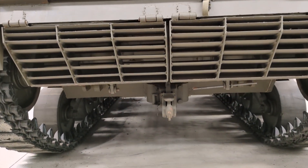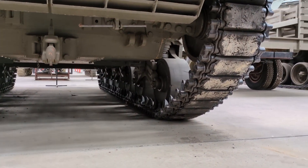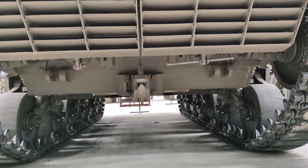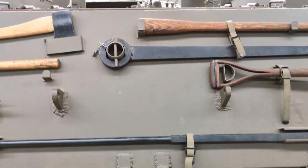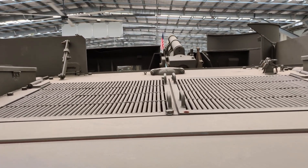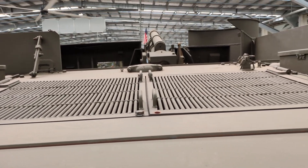Down here you can see the bogies looking forward. Again you've got three bogies per side, each of which has two single wheels and a vertical volute suspension as per a lot of early Shermans and the M3 Lee. As with all M3s and M4s you've got the engine in the rear with the driveshaft running forward under the crew compartment to a front transmission, front steering system and the front drive sprockets.